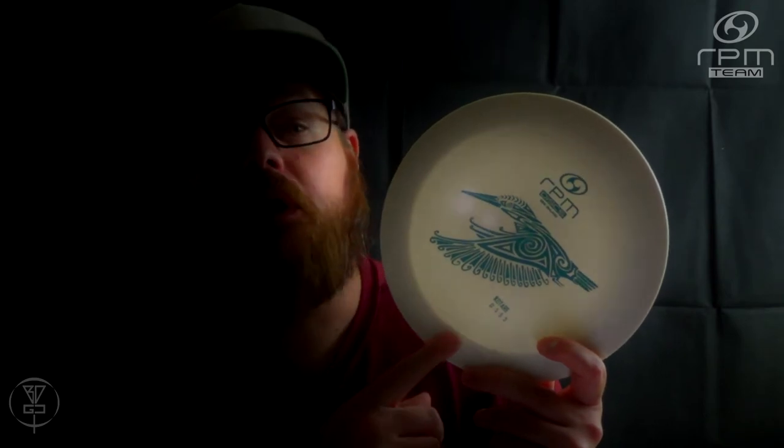If you want to learn more about the RPM Discs Cotare, make sure you subscribe to our channel because we will be doing a review and giveaway of a Cotare in the near future. Thank you for watching — as always, please click like, subscribe, comment, share this video with your friends, and help promote disc golf in your area.